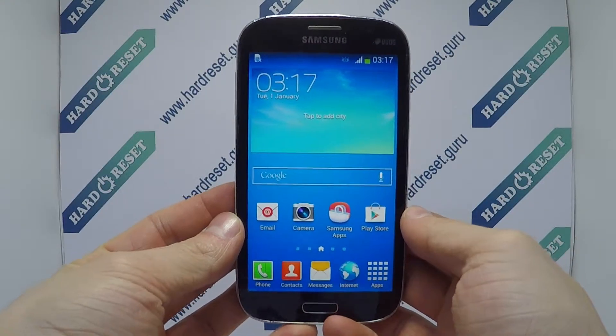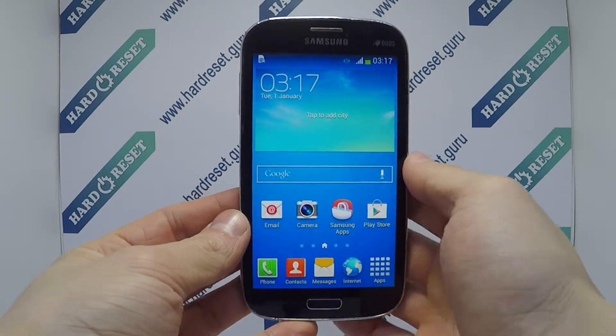Hello, I show you how to hard reset on Samsung Galaxy Grand Neo. Turn off the phone.